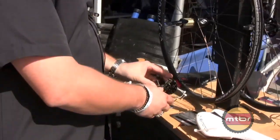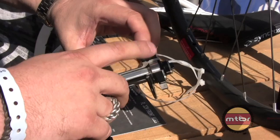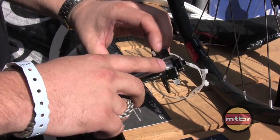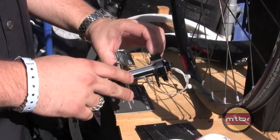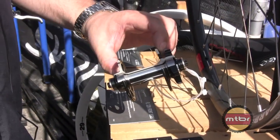Starting with the hubs. One really unique feature is the custom enduro dual-row angular contact bearings. With these bearings, there are actually two rows of ball races inside each bearing, giving us a much higher static load capacity than any other bearings used in hubs today.